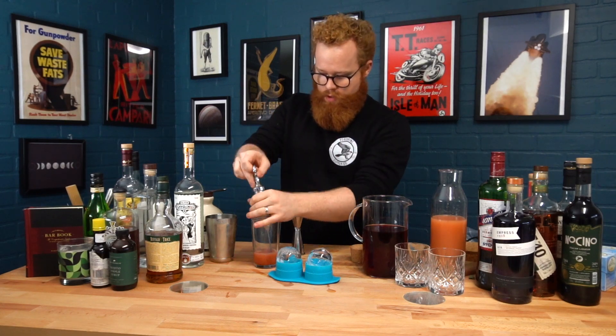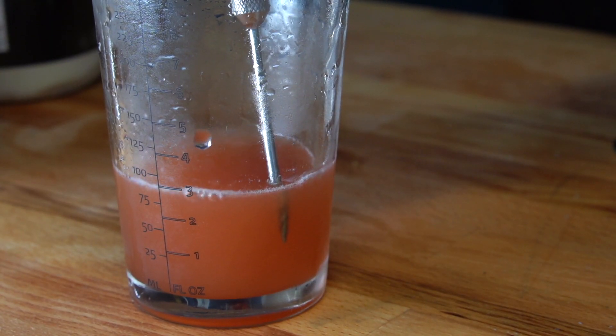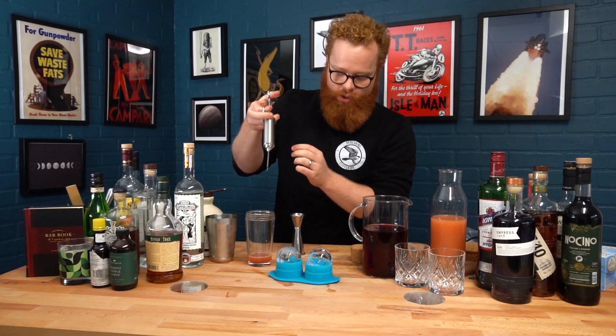Then we can grab our injector, just go ahead and collect some of the cocktail, and we can go ahead and inject it into the ice balls.